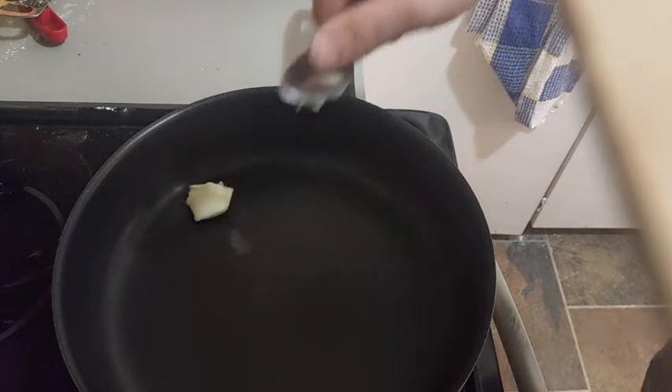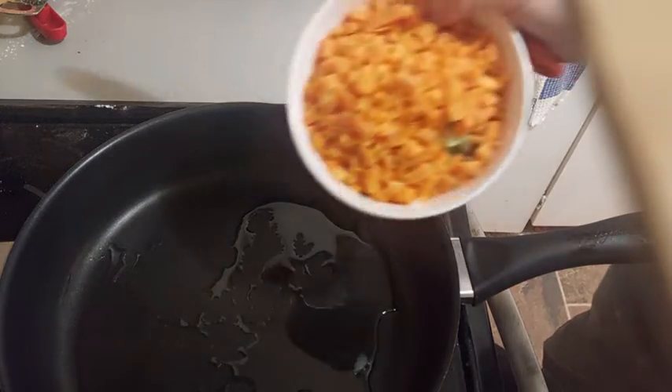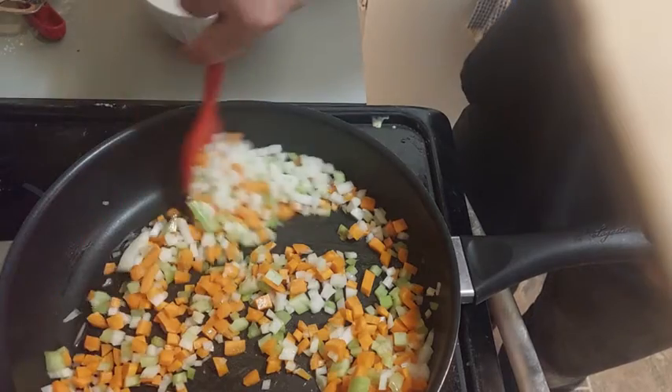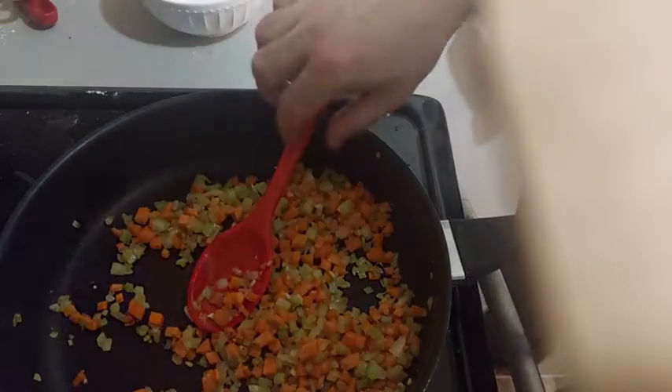We will start by cooking at low heat our mirepoix — that's to say one carrot, one celery, and one onion. I cook them in duck fat, but olive oil would be perfect. I make them sweat for about 10 to 12 minutes, maybe more. I add the garlic just before the end.